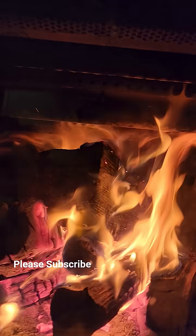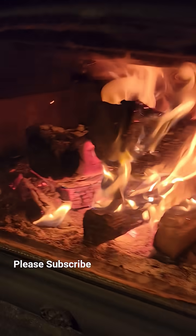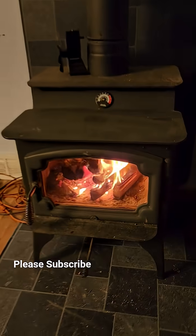It looks completely amazing. I absolutely love this wood burning stove. This is the Lopi Endeavor.